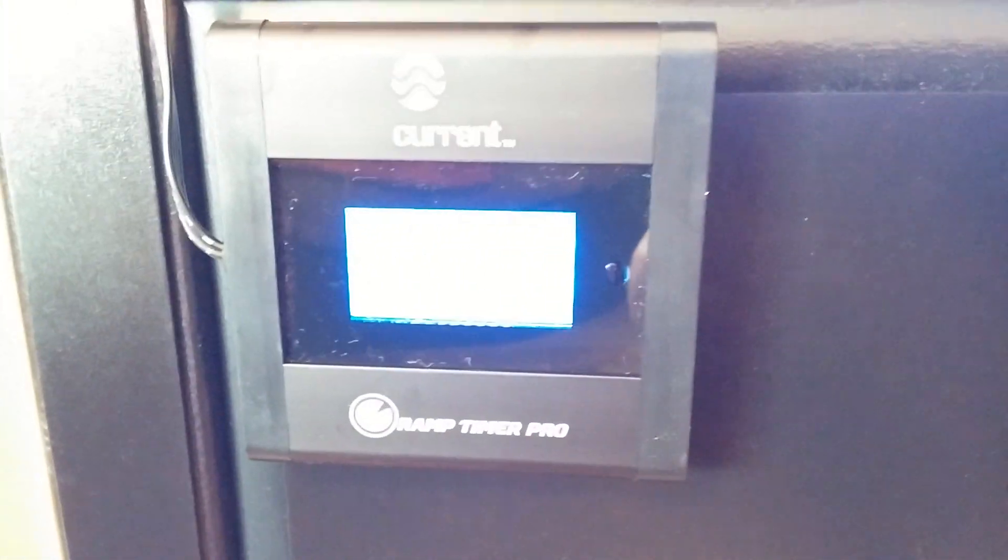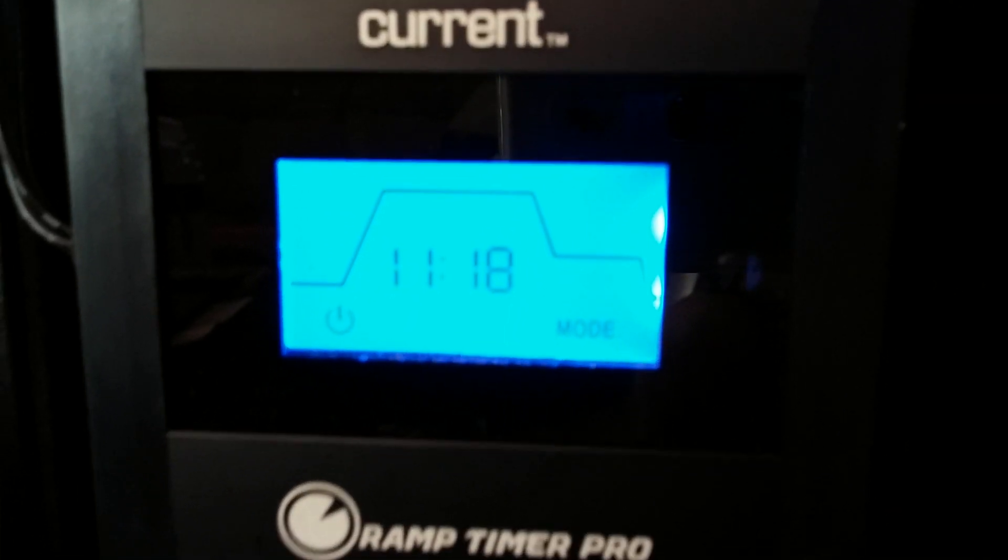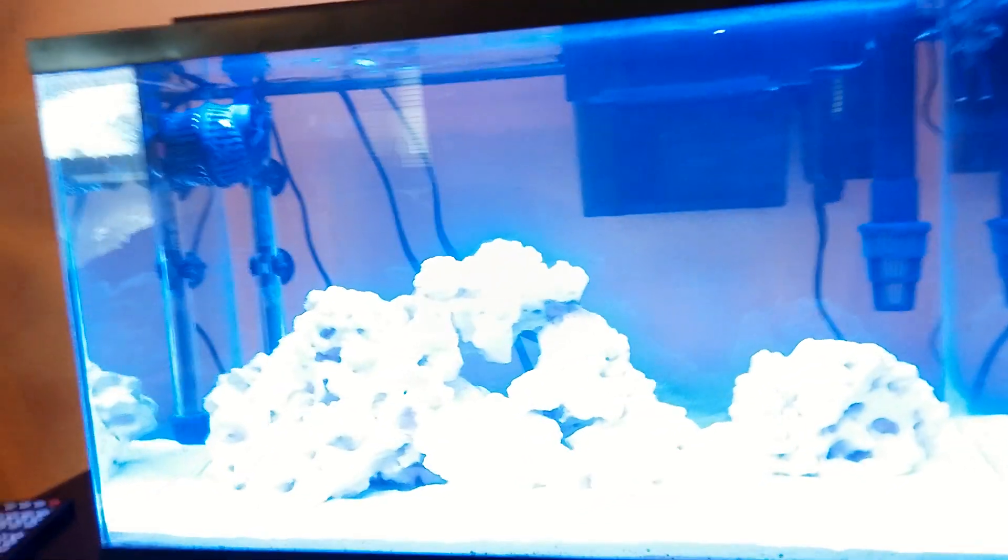The one complaint I have — and it's a very minor one — is with the unit that comes with it. This is the Ramp Timer Pro that comes with the LED light unit. It's backlit and the screen is all backlit blue all the time. There's no off function; it doesn't go off after a certain amount of time or adjust itself at night. So it's a really big bright nightlight pretty much all night long. Being that this is in my family room it's not a big deal, but if you had this in your bedroom you'd either have to unplug it or cover it with tape.